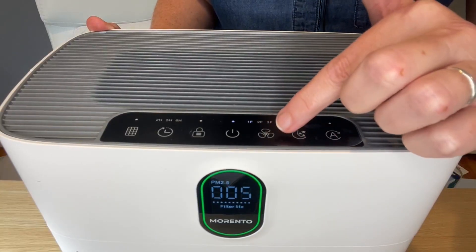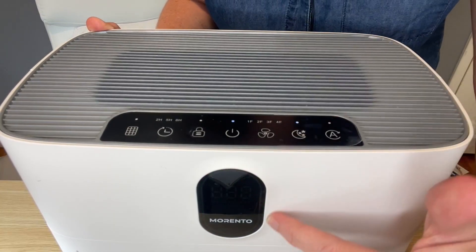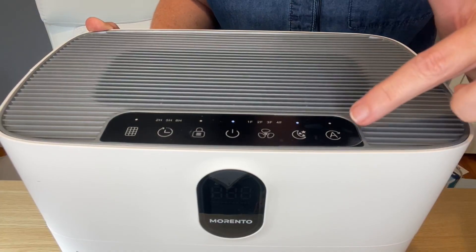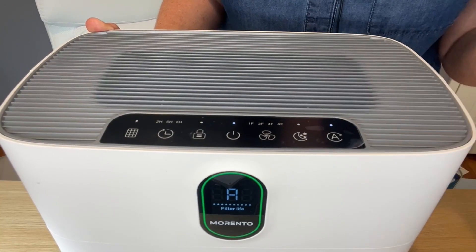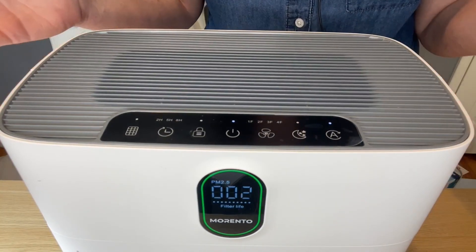To the right of the power button you have the fan speed that we just went through, then night mode, which when you activate turns off the bright display and drops the fan speed to just barely above a whisper. And then you have auto mode. I run this machine 24 hours a day on auto mode and the fan speed adjusts based on the air quality.